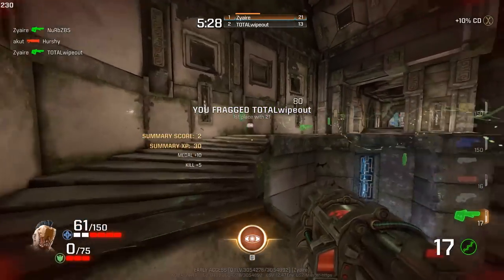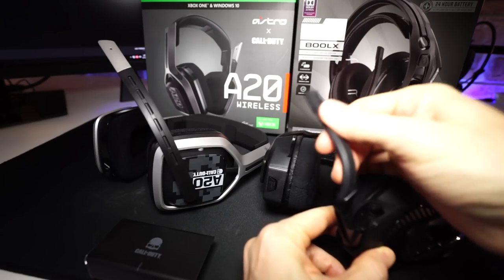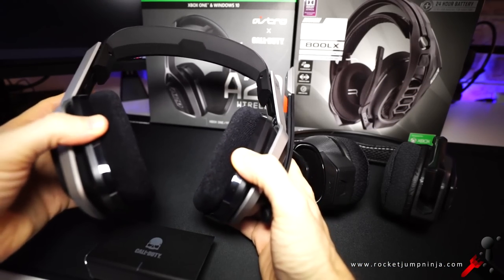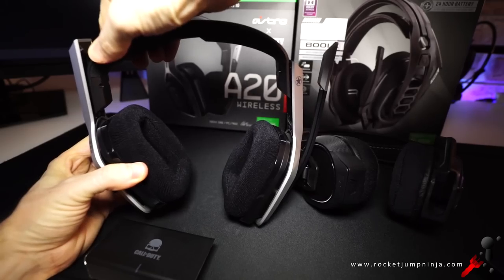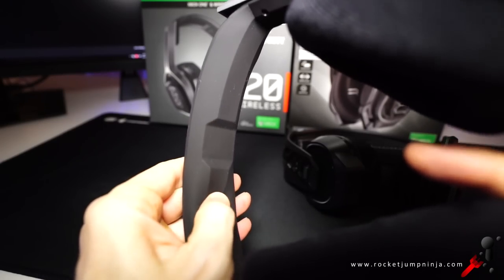First, a look at the design. They each have microphone arms that can't be hidden, but they are flexible and hold their shape, so you can choose their position. The earcups aren't rotatable on either, so you can't wear them on your shoulders. They are adjustable though. The A20s — these with the Call of Duty graphics — just slide up and down and have slight tilting for extra comfort, with a headband that feels like it's made of foam.